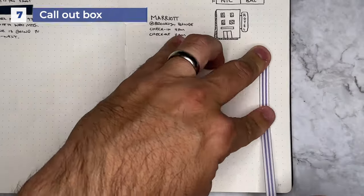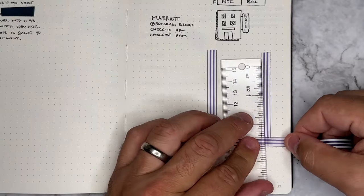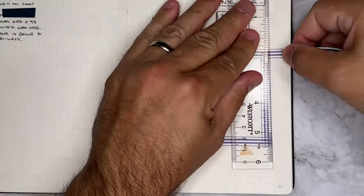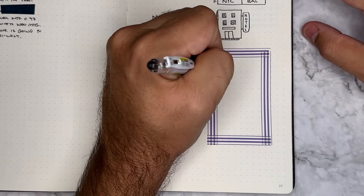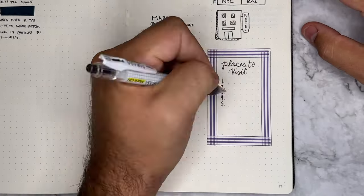Number seven, you can create a really quick and easy frame or call-out box inside of your journal. You could use this for your daily top three, or if you have a special collection page where you want to create a to-do list or a bucket list. This is a really fun and easy way to use washi while still being functional.